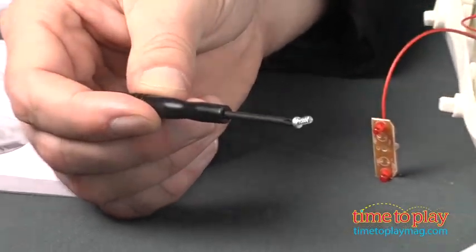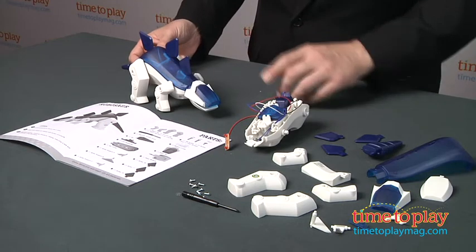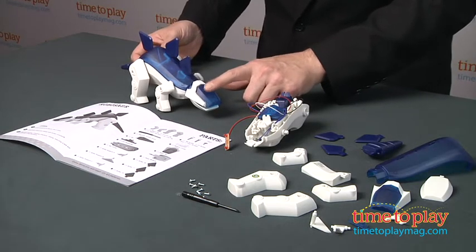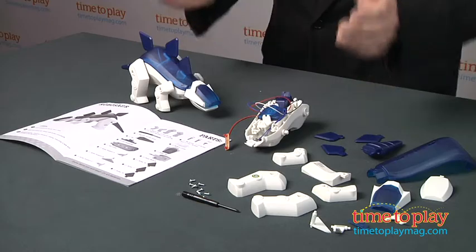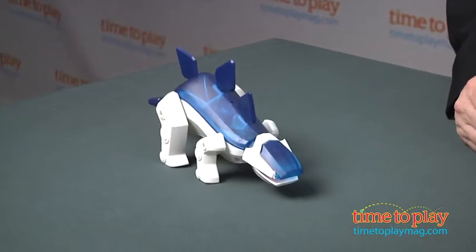But then, once you build it, you get a dinosaur that actually responds to the kids. It's got a sensor in its head, and it will respond to something like clapping sounds. There he goes. And once he responds, you'll see he's going to start walking and his eyes are going to light up.